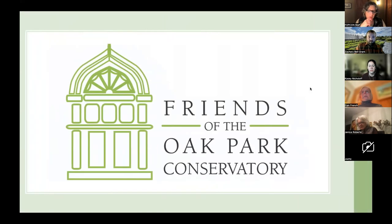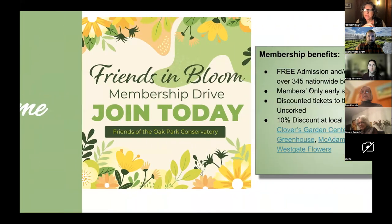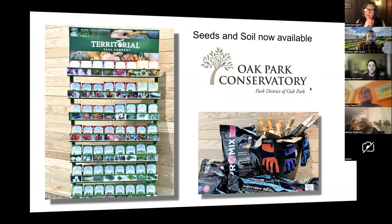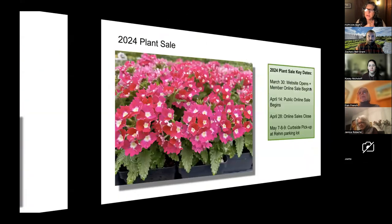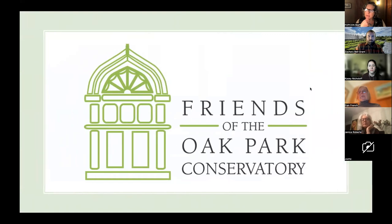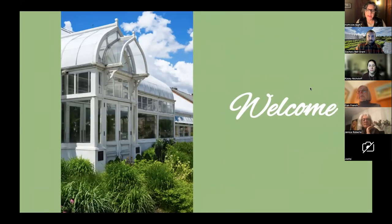Coming up after tonight, we have the spring series called Learn and Grow, with back-to-back programs three weeks in a row in April — April 3rd, April 10th, and the 17th — a different topic each day, getting us ready for planting season and leading into our big annual plant sale. Our plant help desk is now open every Wednesday. You can call, email, or drop by on Wednesdays from 1 to 3pm. We will have a volunteer expert who can answer your plant questions and you can bring in a plant to get it repotted for free.